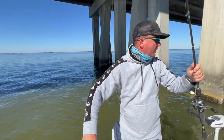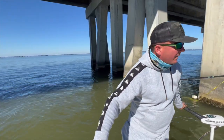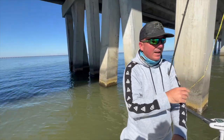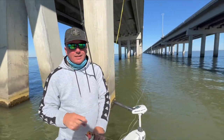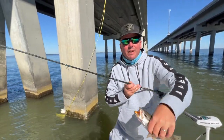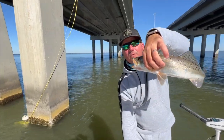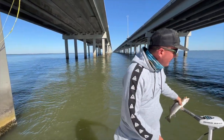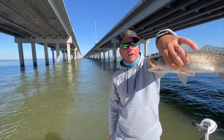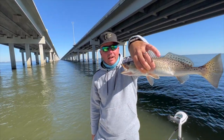Here we are today on the twin span. No boats in sight. Go ahead and pan down the bridge. The best part about fishing the twin span is there's never anybody here. It holds fish just like the other bridges. We're going to show you guys just how effective the twin span can be right now.